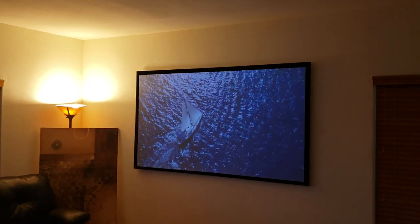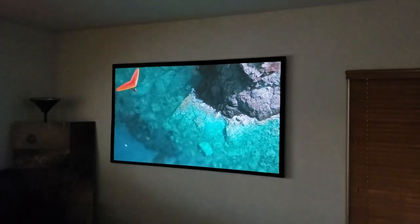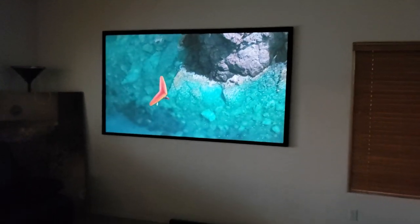I'll turn some lights off, but still got the windows open.